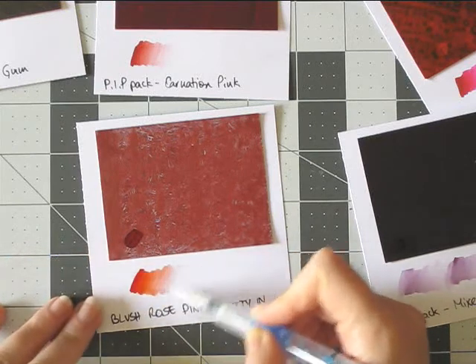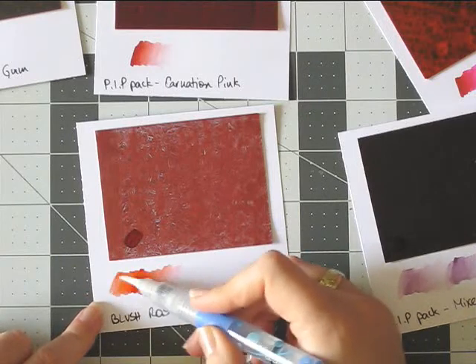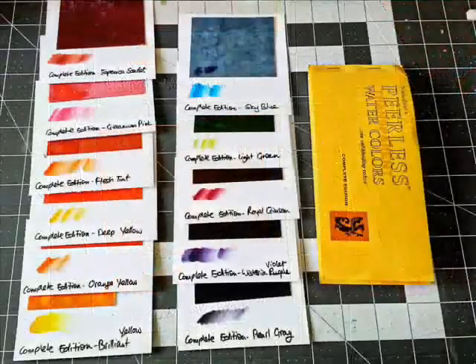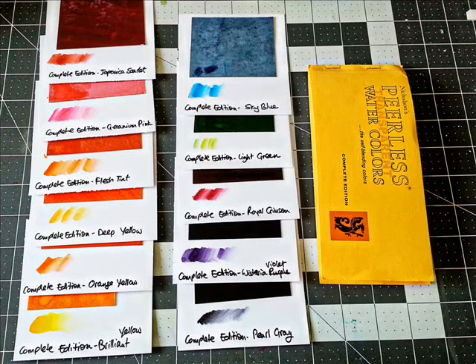Oh, I love this shade of like a warm pink — it's beautiful. This is the complete edition. It has 15 colors and all kinds of nice explanations about the company and the product, and every color has a nice description of what you can use it for.